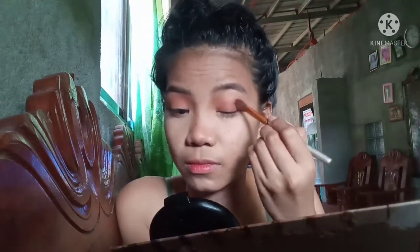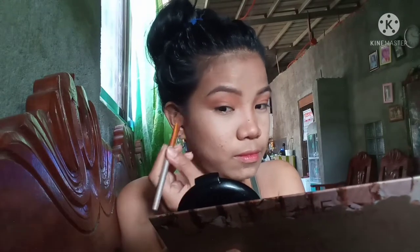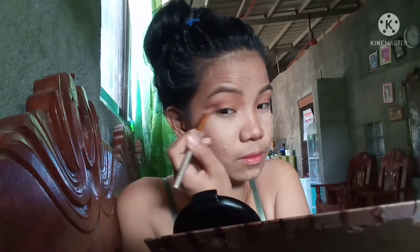And then mag-alagay lang ako ng mas darker na shades sa other corners. So after that, mag-eyeliner na ako and gamitin na itong Lamella Eyeliner.